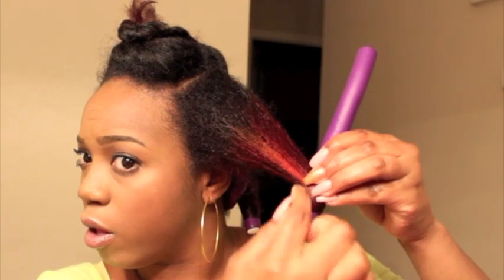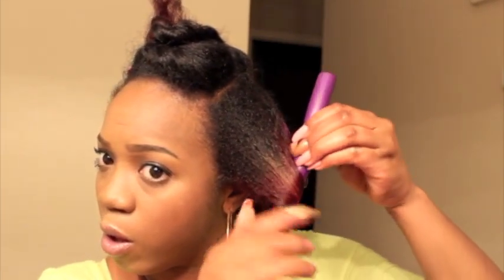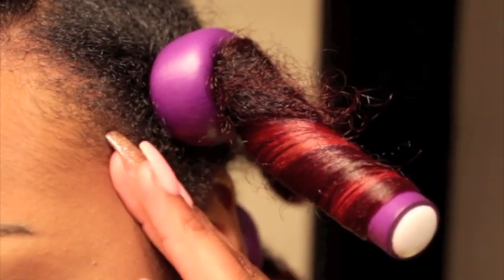I'm going to take my time rolling the hair around the rod — rolling it up. I'm going to stop at the color and work my way up just a little bit more, and then lock the hair in, because I still want my roots to be a little puffy but I want that curl there. So I'm locking it in.